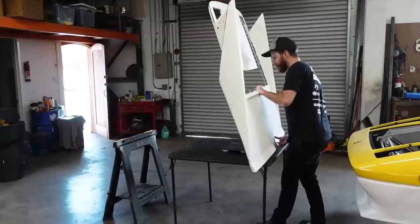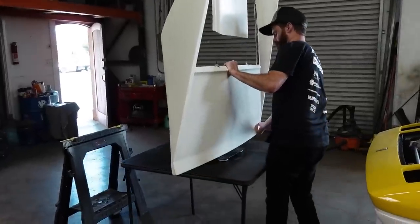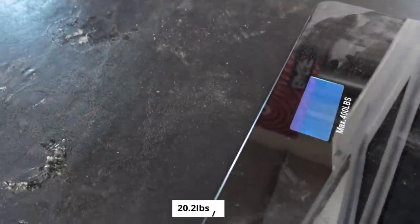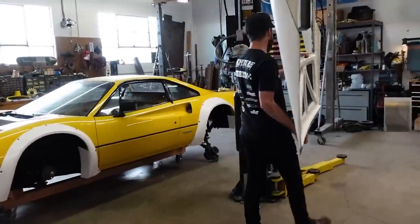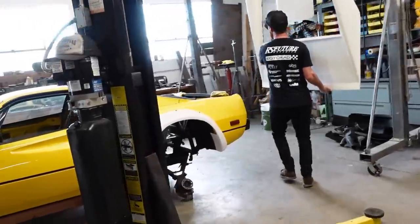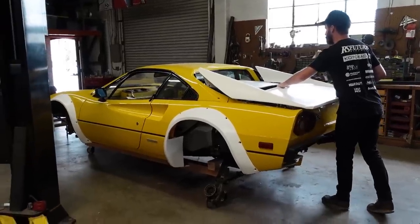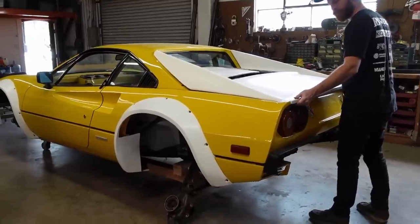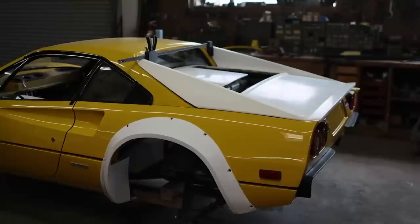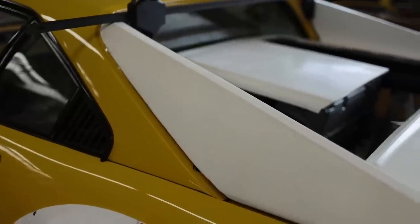The most important question for this carbon hatch: what does it weigh? This thing is going to offer serious weight savings. The scale shows it weighs just 20.2 pounds — just over 9 kilograms. That's a few pounds heavier than a more modern dry carbon hatch, but I haven't even been able to get a price quote or reach a manufacturer for one of those. And this one is still 41 pounds lighter than the factory engine cover, which is a huge savings — especially considering that weight sits very high on the car.